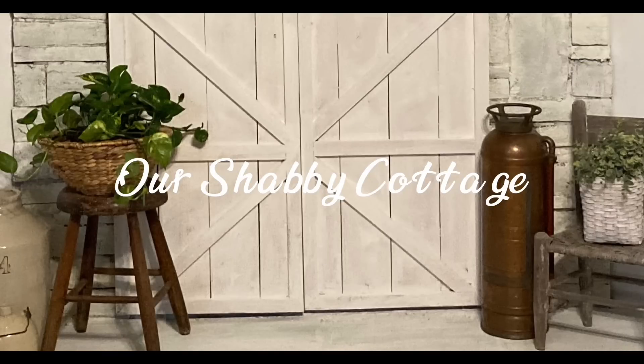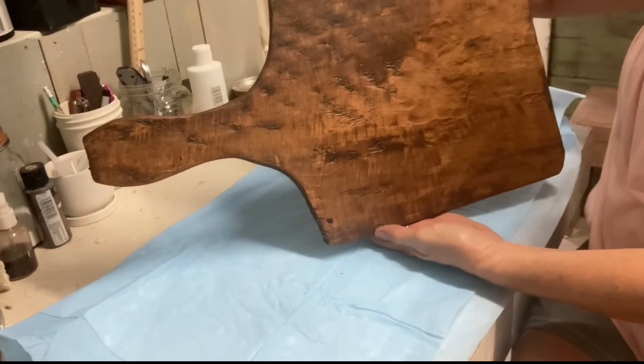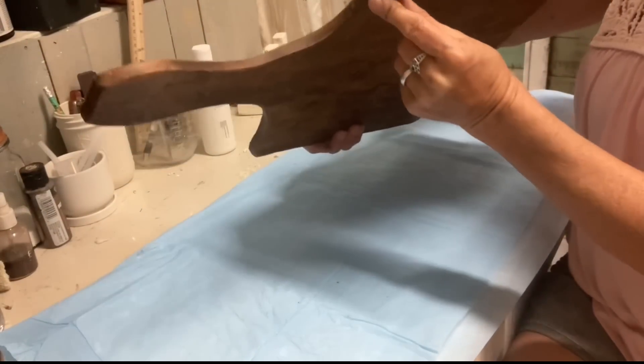Hey guys, it's Lisa and welcome to my channel. Today we're going to make a few items for a fall makeover.